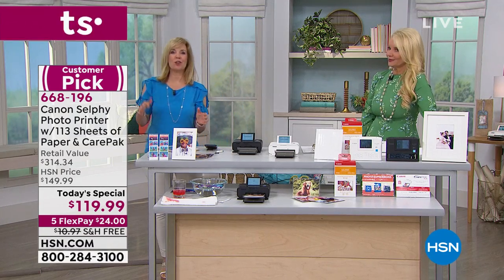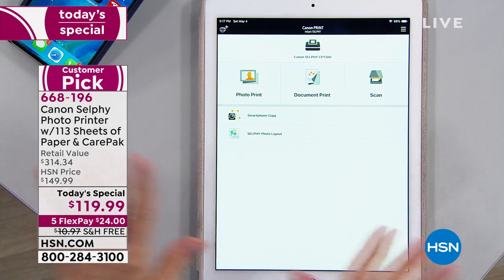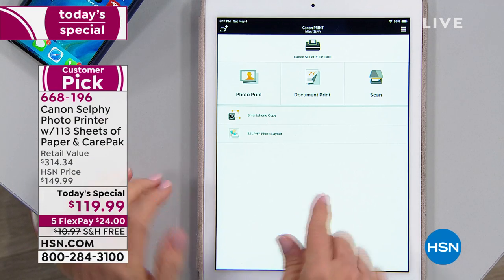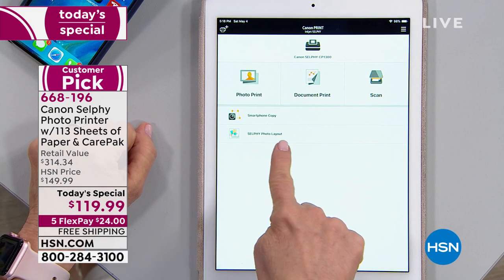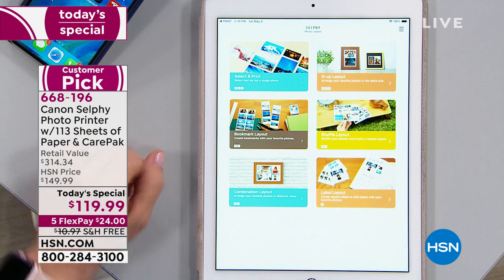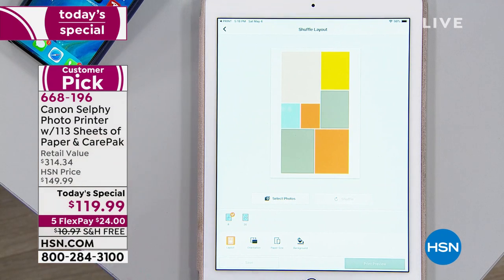Let's show how easy the collage feature is. I'm using my tablet — it can be your phone or tablet — and this is just the free Canon app. I'm going to go into where it says Selphy photo layout, specifically the shuffle layout. One of our girls here is buying this because she watched me make a collage and didn't believe I could do it so easily. In the shuffle layout, you can select either eight photos or 20 photos.